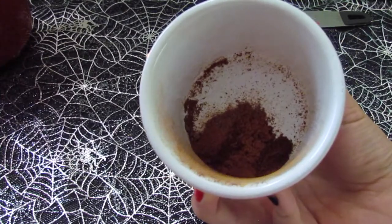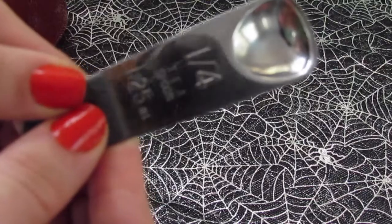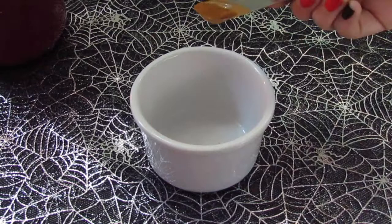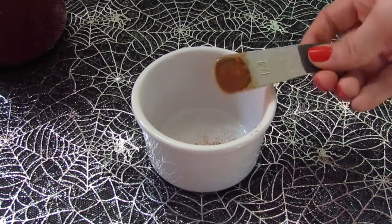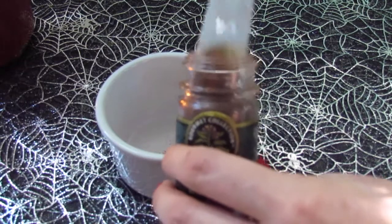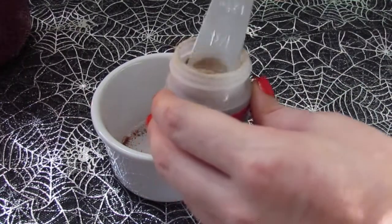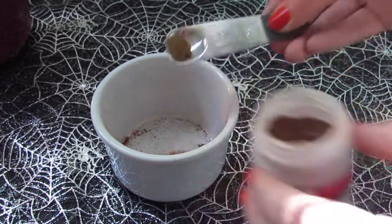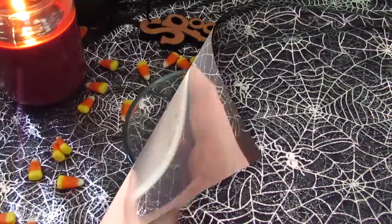First, we're going to need to make our pumpkin spice seasoning. The things we're going to need are cinnamon, ground cloves, and nutmeg. I'm using a one-fourth teaspoon, and I'm going to measure it out and put it all in this white little bowl. I'm going to start with my cinnamon — two one-fourth teaspoons into the white bowl. Then one-fourth teaspoon of ground cloves, and lastly about half of one-fourth teaspoon of nutmeg. You should have something like this — give it a little mix and set it aside.